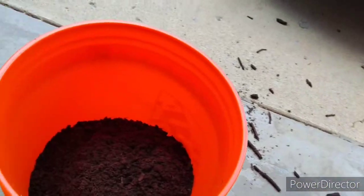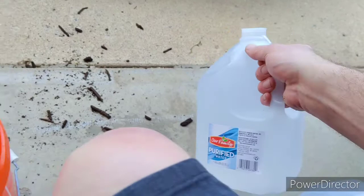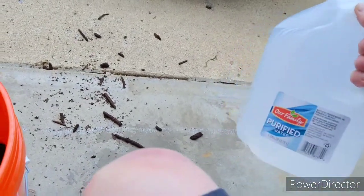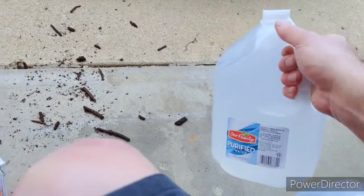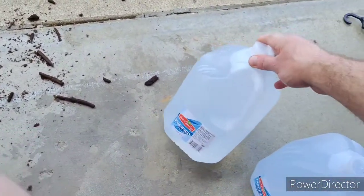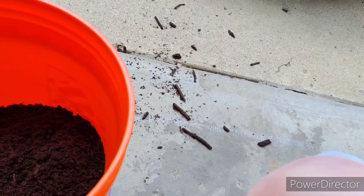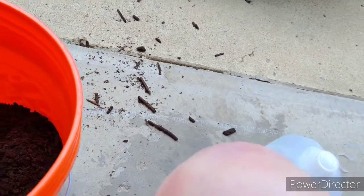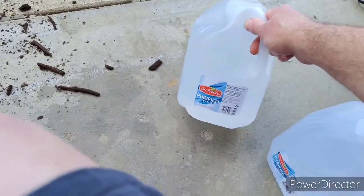Purified water is what I'm mixing in there. I don't need any nutrient-rich water of any kind. If I put my TDS meter in here, it would say zero because there's absolutely nothing in it — it's straight purified water, the same as RO water. What I like about purified water over RO water is that it takes a lot more energy to do reverse osmosis than when you just buy purified water.